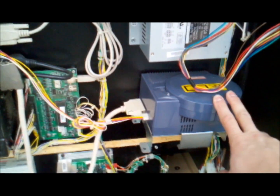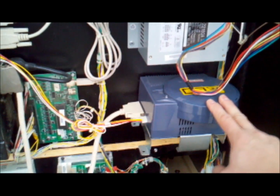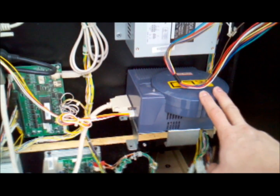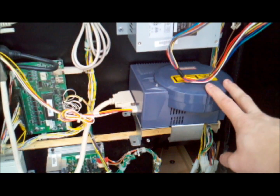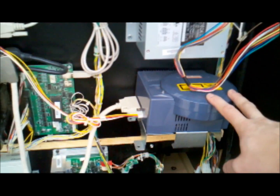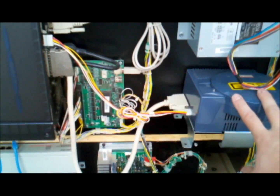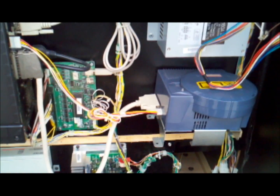Here in the back you have the Chihiro motherboard and here's the almighty GD-ROM unit which we'll be replacing. To do this, we'll take the Ollie King disc out, put the CF update disc in, power the machine up and let it update the firmware on the motherboard, and then we can get rid of this whole assembly and put our nice new CF box in.